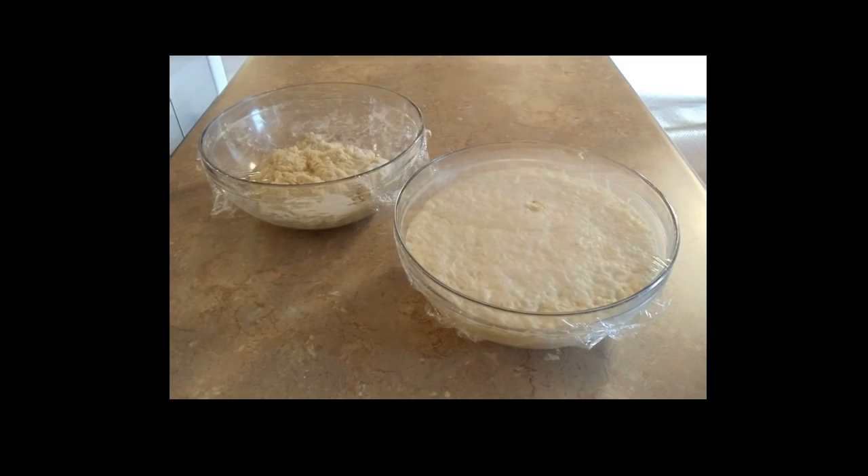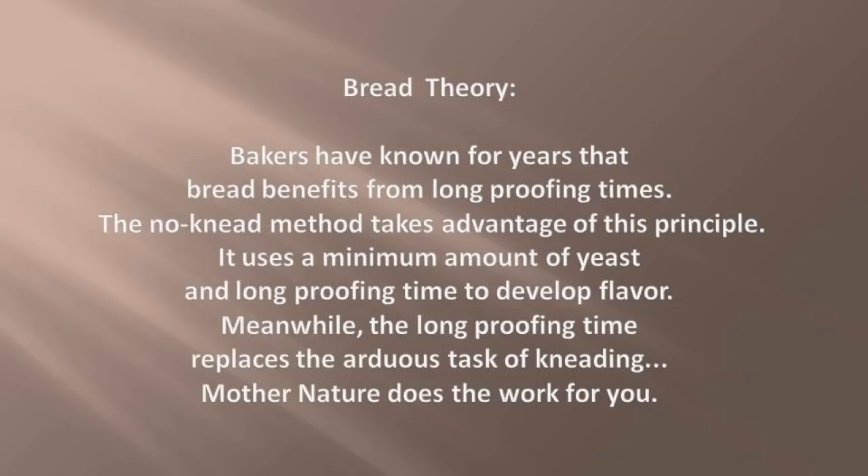The dough has proofed overnight and more than doubled in size. It's time to fold, shape, and proof the dough a second time. Bakers have known for years that bread benefits from long proofing times. The no-knead method takes advantage of this principle — it uses a minimum amount of yeast and long proofing times to develop flavor. Meanwhile, the long proofing times replace the arduous task of kneading. Mother Nature does the kneading for you.